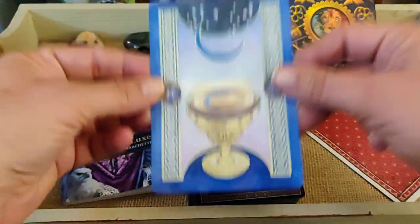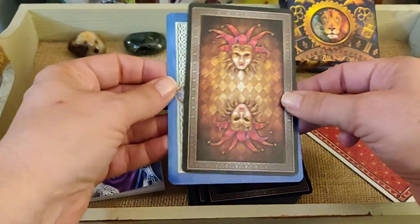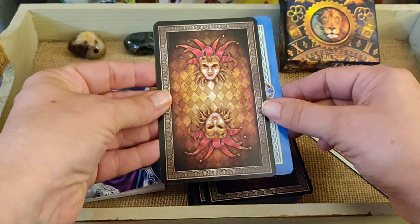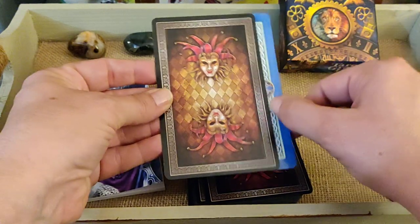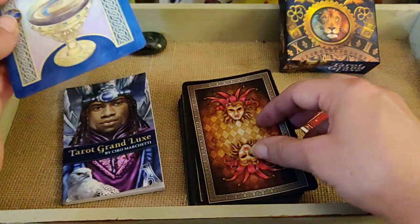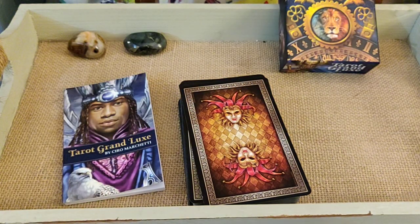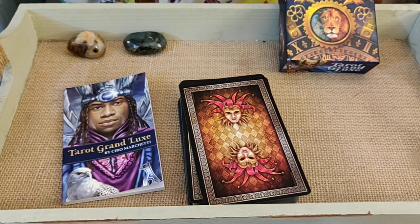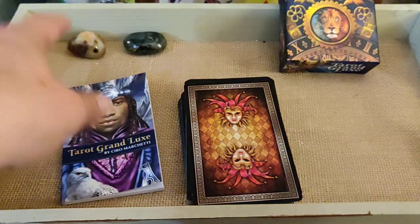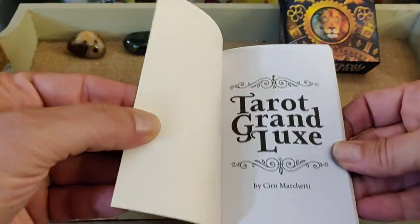I also wanted to show the size compared to this Oracle deck. The card length is similar, though the Oracle is longer. That gives you an idea of how tall and wide these cards are.